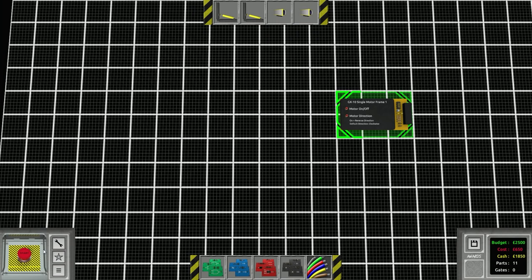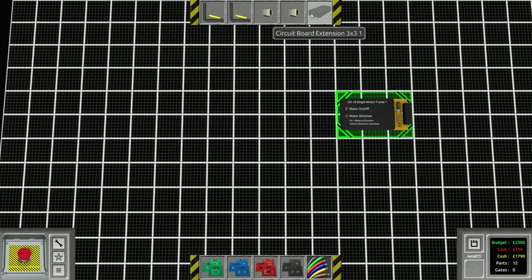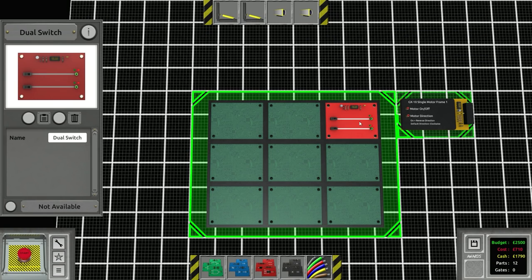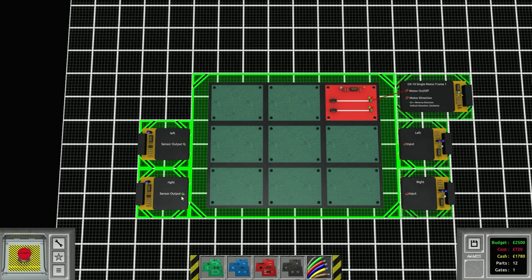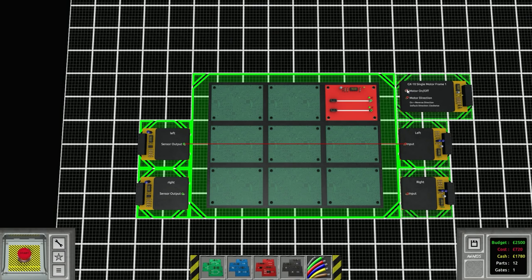We've got the single motor frame. We actually need a circuit extension because we can't place anything anywhere. Circuit board extension - there we go. The only thing we really need in there is a switch to turn everything on. Turn the motor on, not going to reverse the direction. We've got left and right pistons and left and right sensors. If we pick up the left sensor, that means we've seen the line on the left and need to turn left - activate the left brake.